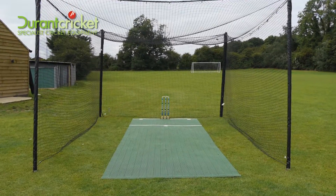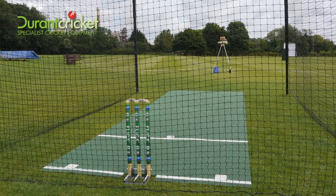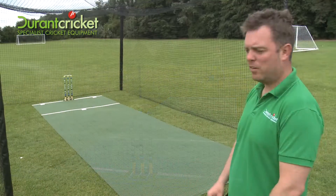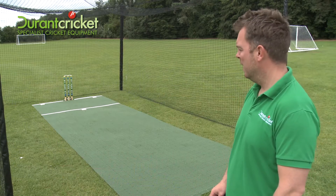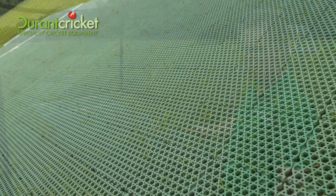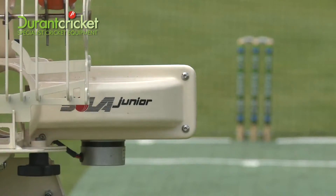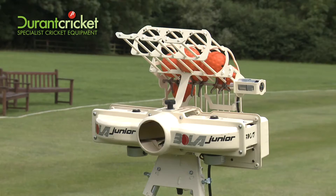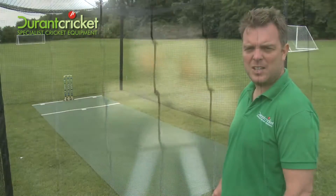Here we have the Durant Cricket Home Academy. We have the six metre net with four turf screws — no concrete needed at all, they just screw into the ground and can be taken out and backfilled at any time. Six metre flicks pitch, a set of stumps with zinger bails, and the Bowler Junior bowling machine — ideal for anybody's back garden, simple to set up, easy to use, and can be taken down totally in the winter.